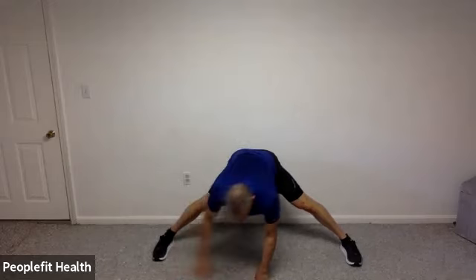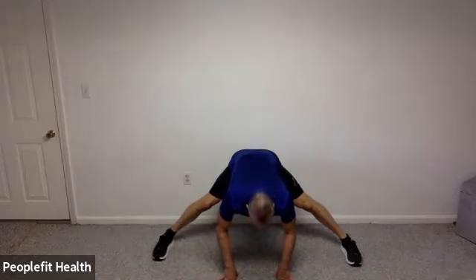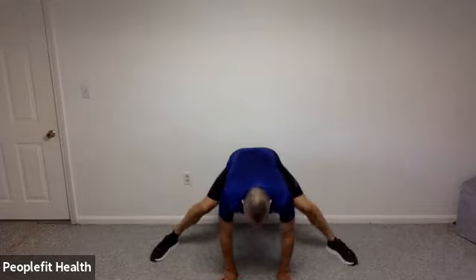Back over towards the middle. Nice easy breaths — back for three breaths, two, one. Let's start to come on back up. Wiggle those feet back in to get yourself back up to standing. And as soon as you do, march in place and get some breaths in to get all the blood back up towards your head. You can get a little lightheaded transitioning to these different positions.